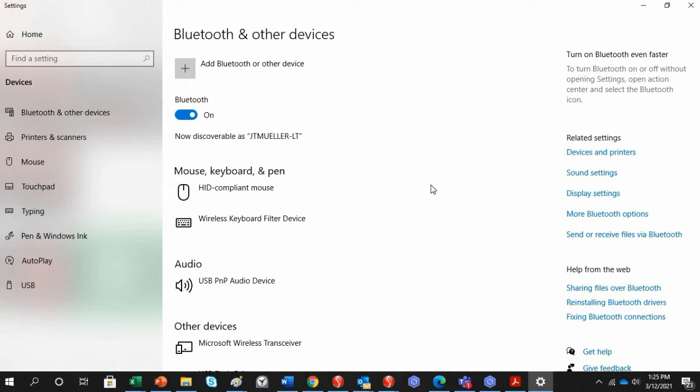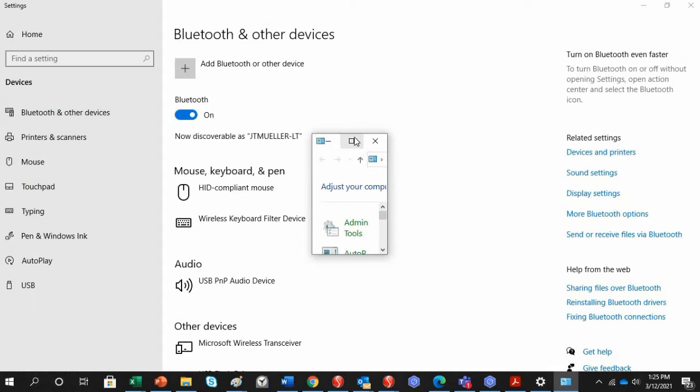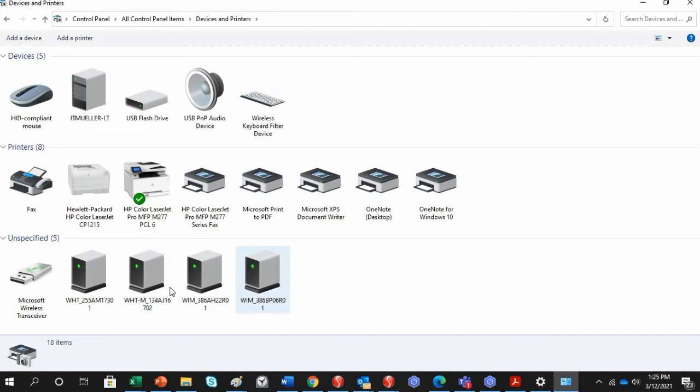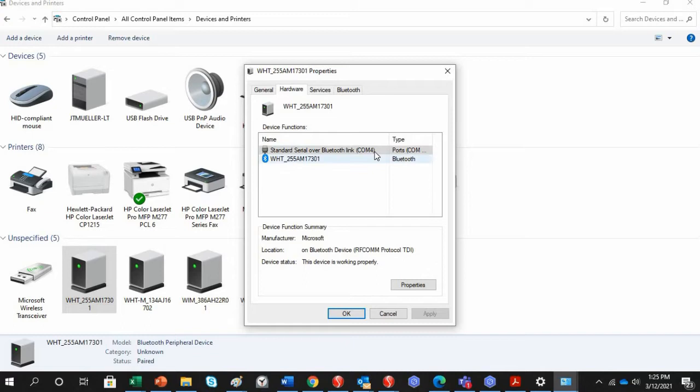Before getting started with the WiGauges and software, you should note what virtual COM port your computer has assigned to each WiGauge. To find that, go to your Control Panel, then click Devices and Printers. You'll see a list of WiGauges set up on the computer. Right-click, click Properties, go to Hardware — this WiGauge is COM4.